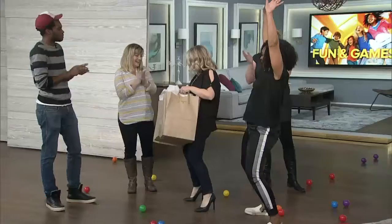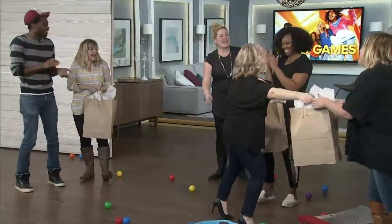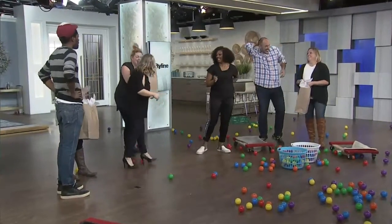I think you're the winner! Thank you! There we go! Good job! I love it!